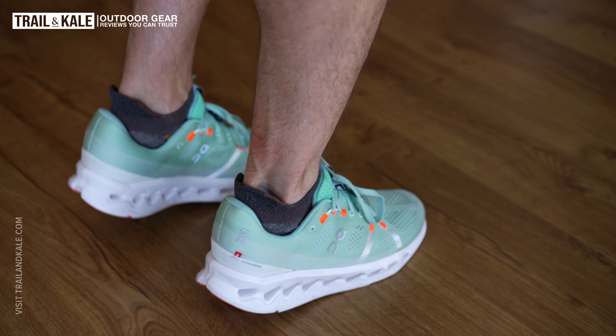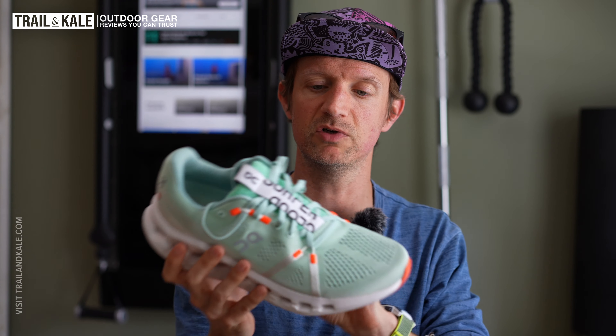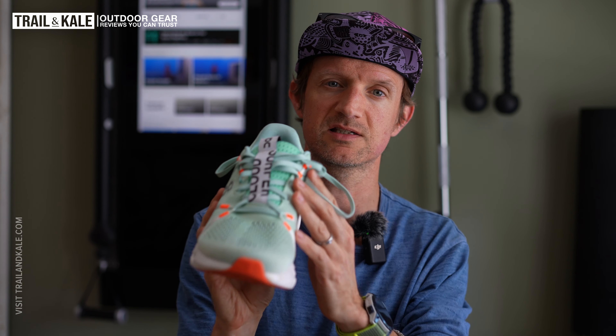I would say they are average width, so if you have average width feet you will really get on with these — there's enough space inside to allow your feet to wiggle a little bit as well. Really good fit and very consistent.